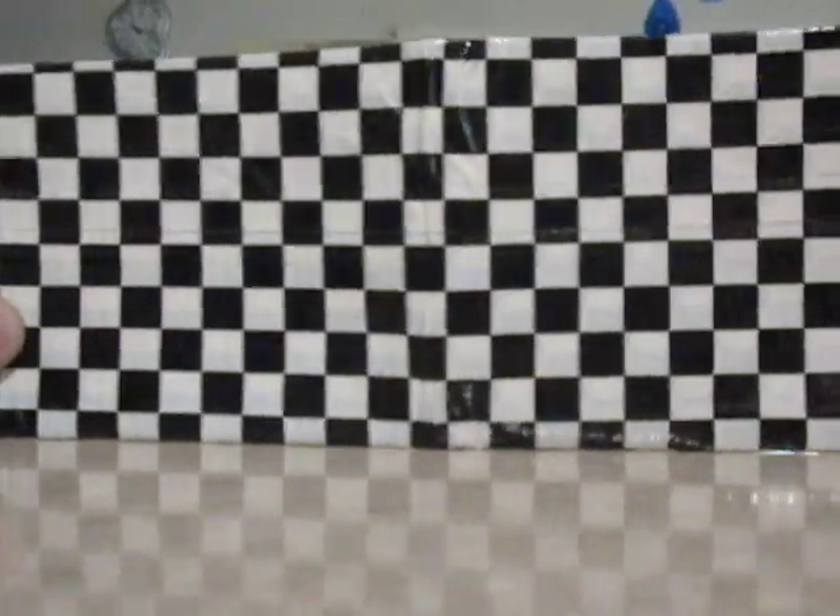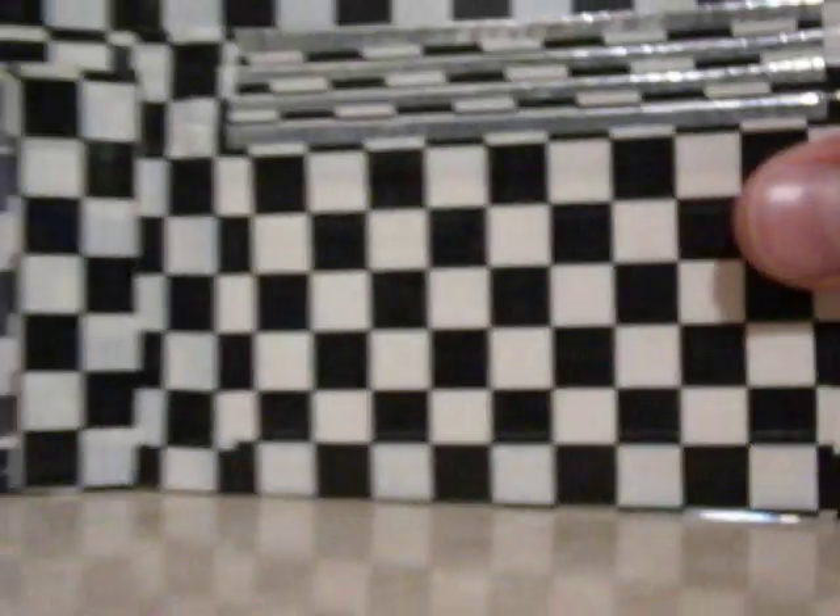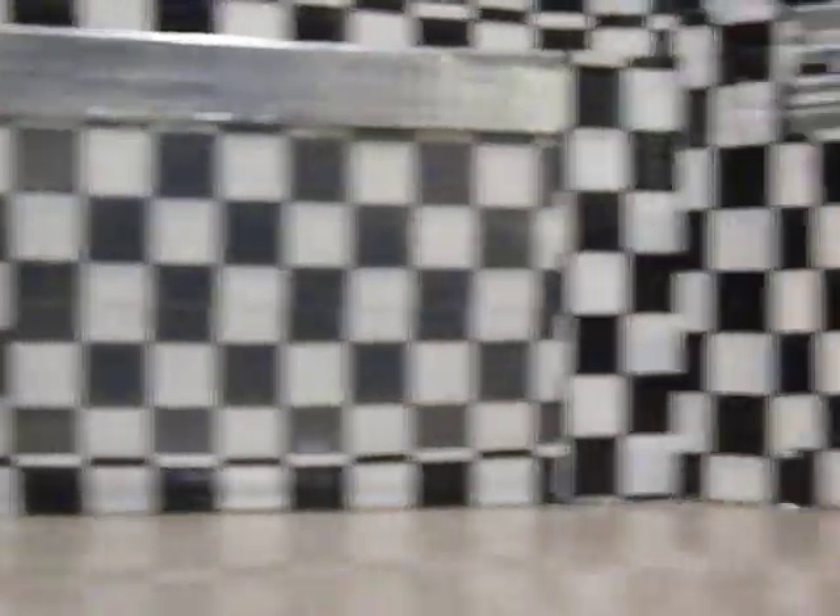This next one is an all checkerboard, all lined up, bi-fold on the inside. Checkerboard ID, kind of like an optical illusion almost. It's pretty much all checkerboard, except for the chrome trim on everything. It looks really cool because it's all lined up on this side. But this side, not as much, but it still looks pretty cool.